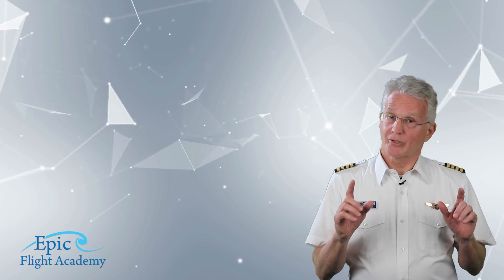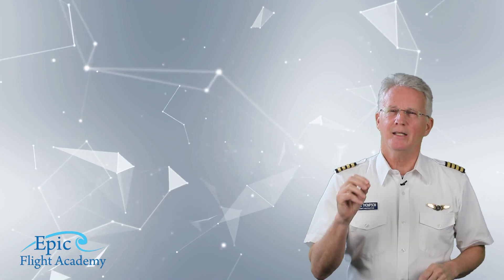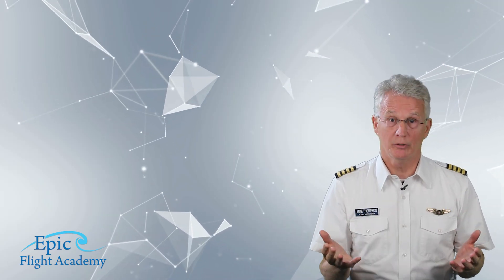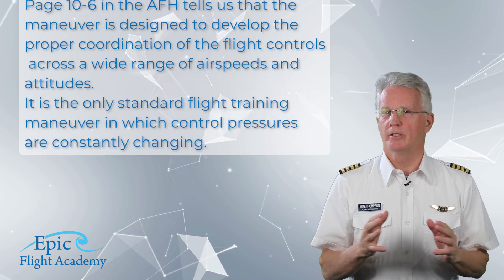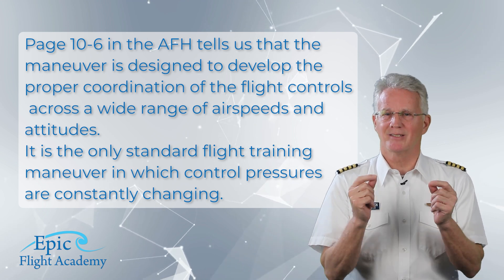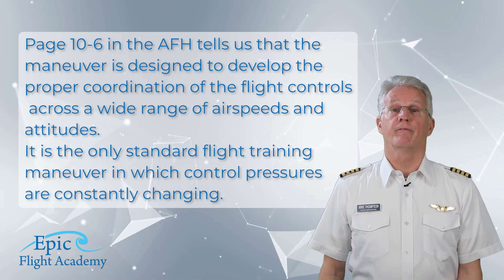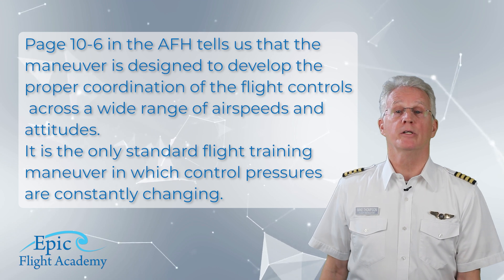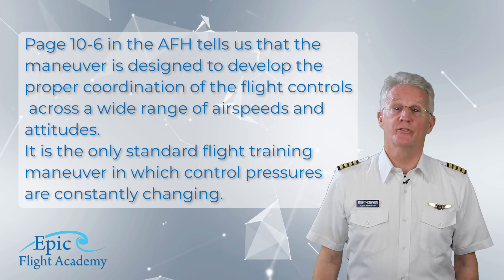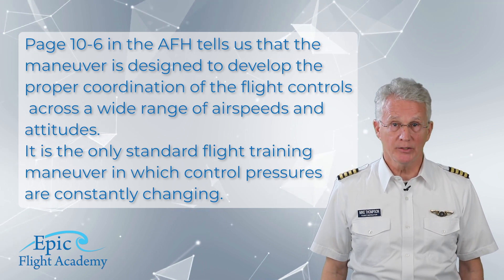While this maneuver is commonly referred to as a performance maneuver, it is more accurately thought of as a coordination maneuver. Page 10-6 in the Airplane Flying Handbook tells us that the maneuver is designed to develop the proper coordination of the flight controls across a wide range of airspeeds and attitudes. It is the only standard flight training maneuver in which control pressures are constantly changing.